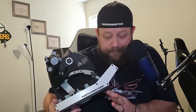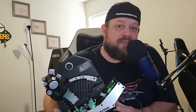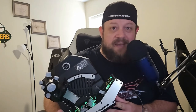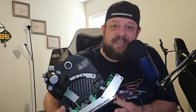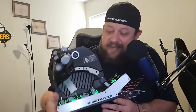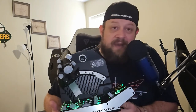Thrustmaster was kind enough to provide me with a copy of this. One thing I want to give you guys a heads up on: I won't be showing live footage of me in the cockpit using it, because I feel like it actually takes away from the honest assessment. I want to give you guys the raw experience — I don't want to be having fun playing the sim and showing it to you guys.